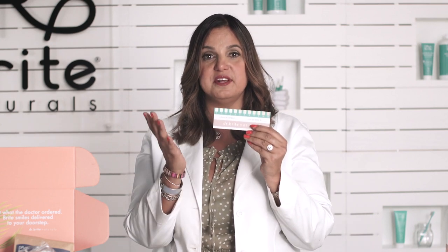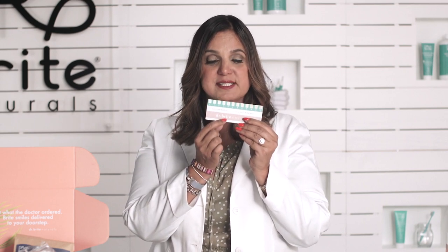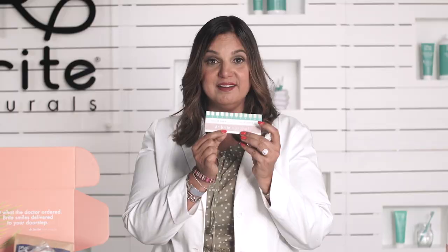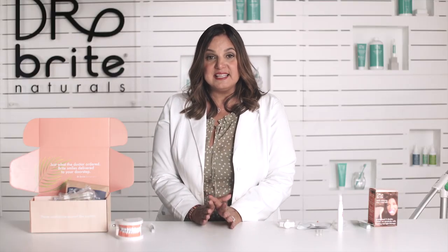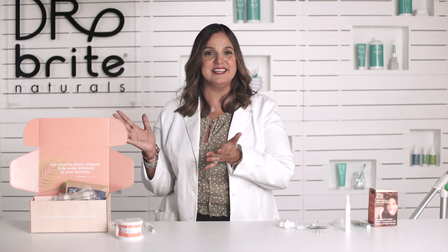After you're done with the two tray sessions and the pen, take the shade guide and go in front of the mirror to mark your shade. I would put a date on it so you can compare if you plan on using the tray more times. We recently did an amazing clinical study and got really great results when people did tray, pen, tray. That sequence takes about 45 minutes and will make your teeth as white as a professional whitening at my dental office — two to four shades whiter.